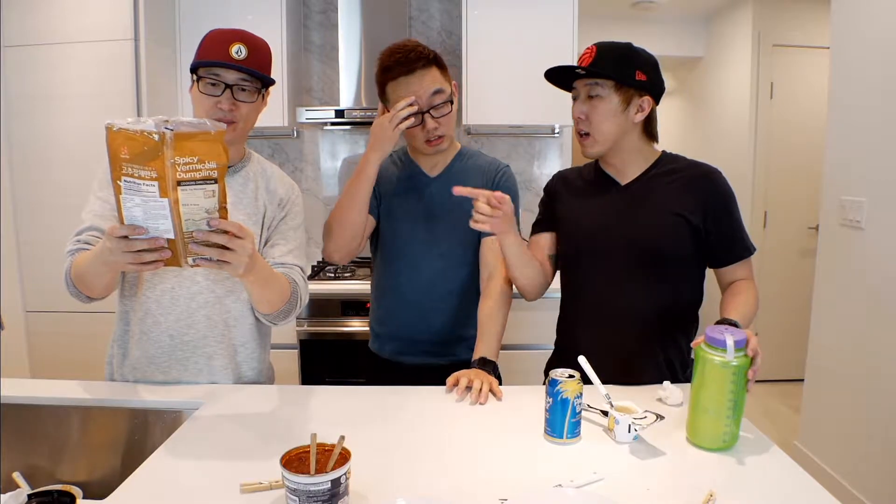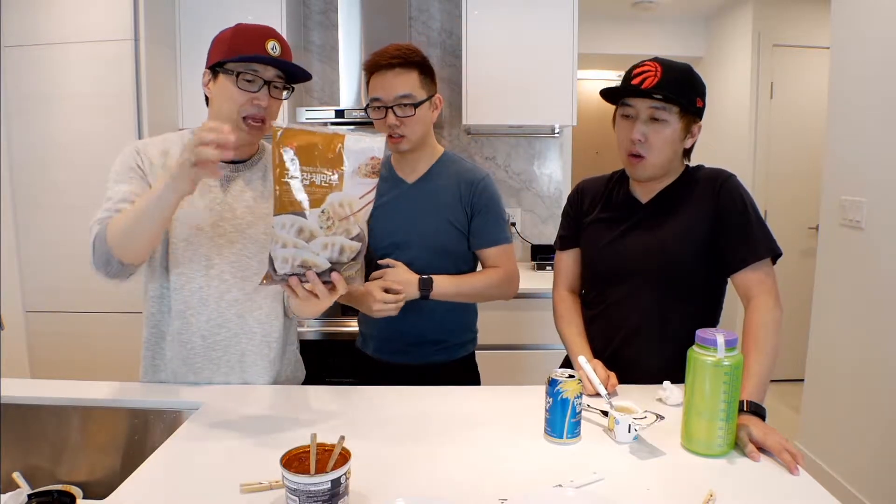Is this a brand that you would buy, Stan? Yeah, it's a very popular Korean brand. Maybe the younger generation don't know, but if you're an older generation like me, you'd know. But you're not Korean, so...